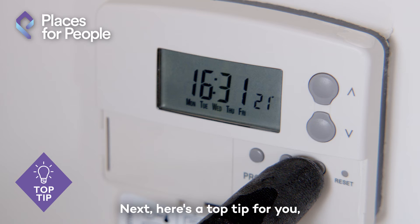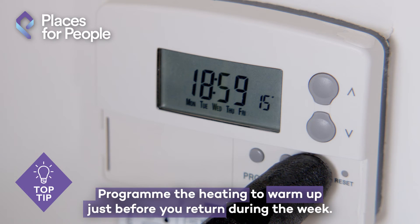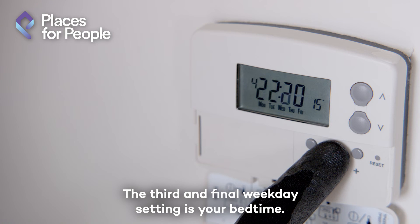Here's a top tip: program the heating to warm up just before you return home during the week. The third and final weekday setting is your bedtime.